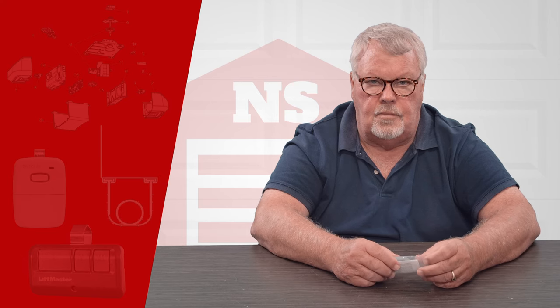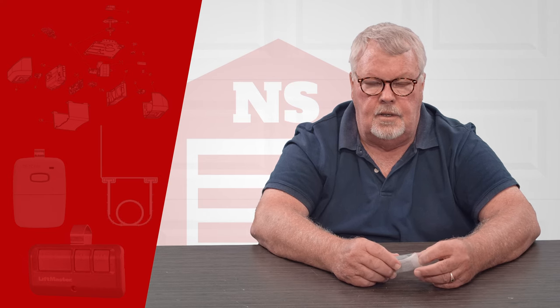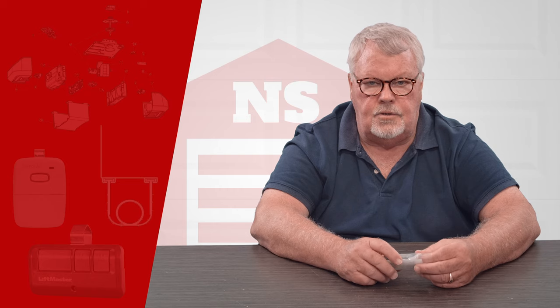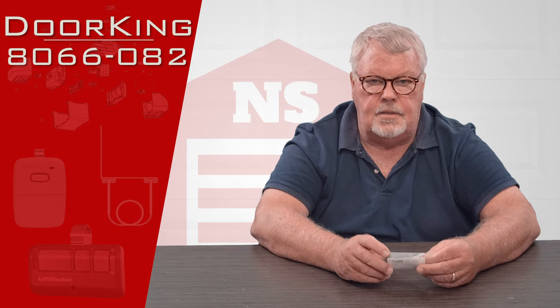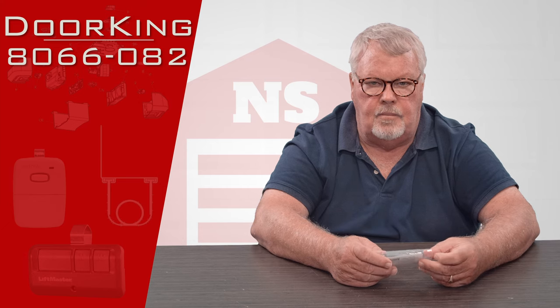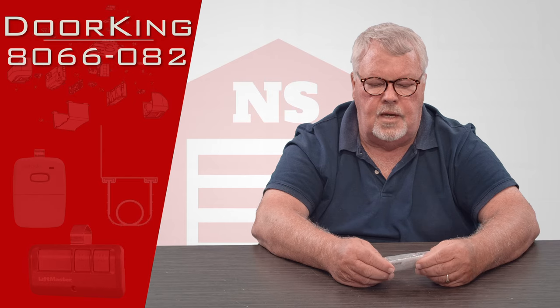Hi, I'm Mark with NorthShoreCommercialDoor.com. Today we're going to do a product introduction, and our product today is a DoorKing product. It is a MicroClick product with a part number of 8066-082.